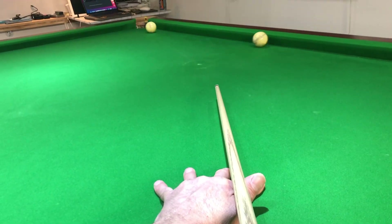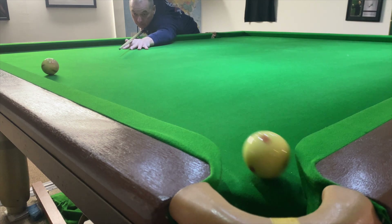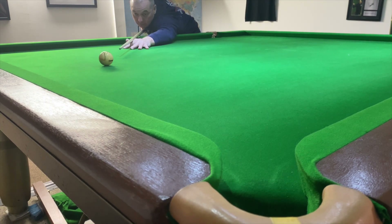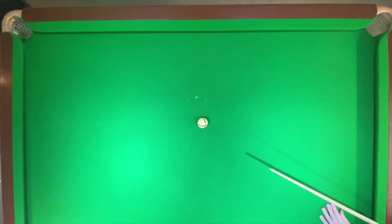Learning from shot one, here on shot two, what I've done is considered the deflection from playing right two on the cue ball, adjusted my aim, and potted the object ball.